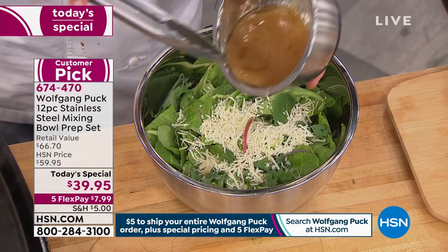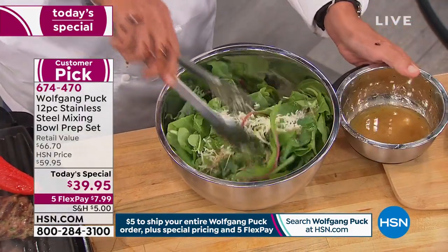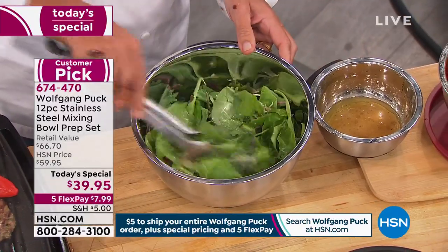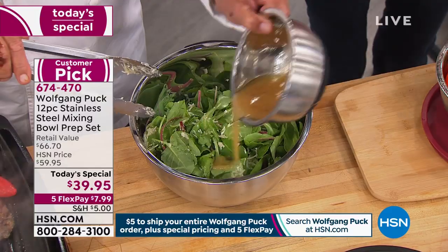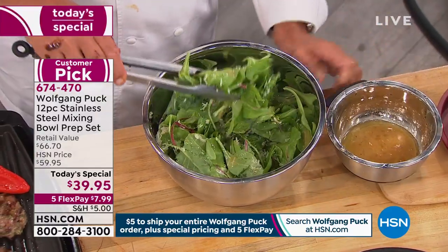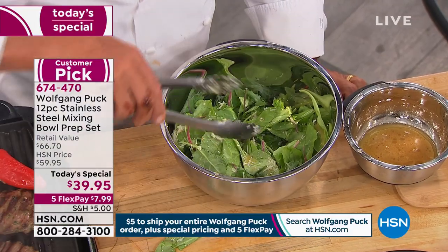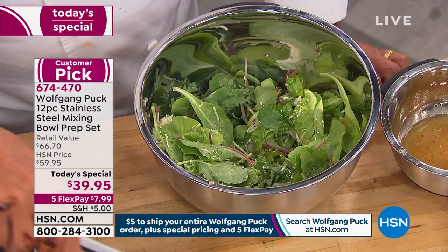Don't forget, you get the one quart, the two quart, the three quart, and the five quart with their lids — all with this today's special. If you've been watching all day and you've been on the fence thinking, 'I have a mixing bowl, but I'd like to have some different sizes' — the one you have is all warped because you put it in the dishwasher.